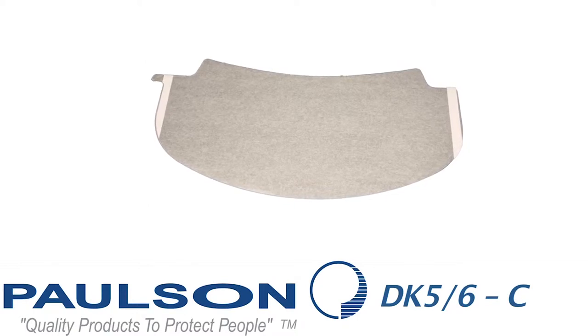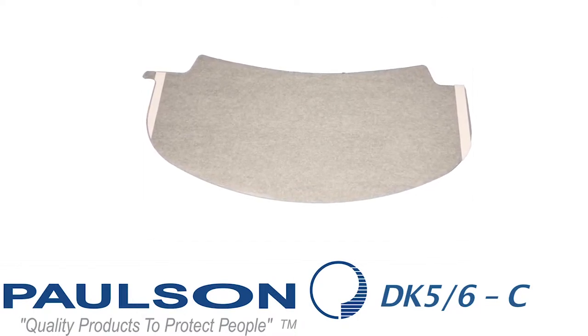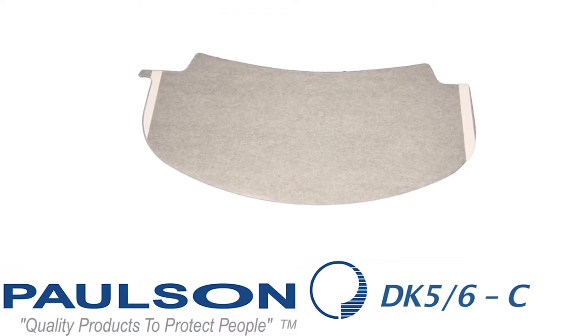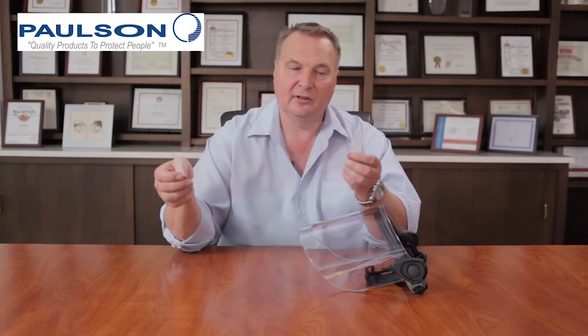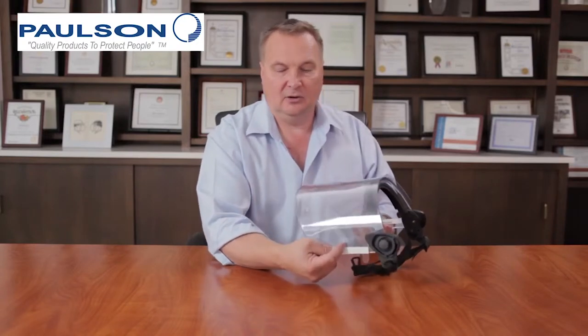An additional accessory to the DK5-6 product line is model A-DK5-6-C. The dash C indicates that it's a clear cover lens. This clear cover lens has self-adhesive strips that when you peel the white paper off, it exposes the adhesive. You can lay this onto the face shield and secure it in place.